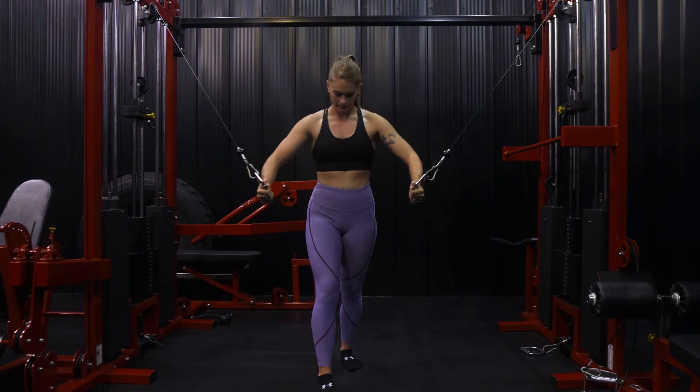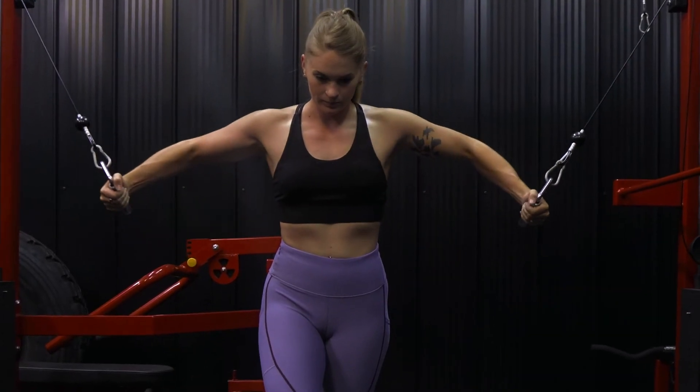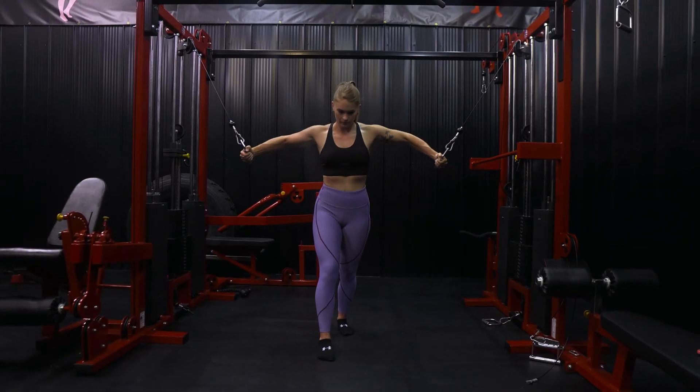The last movement is going to be a cable fly. I really love cable flies because there is constant tension with the cables that you don't really get with dumbbells or barbells. You have that constant tension of whatever weight you've chosen. You can do different variations — incline, decline, just straight out — all different types of things.